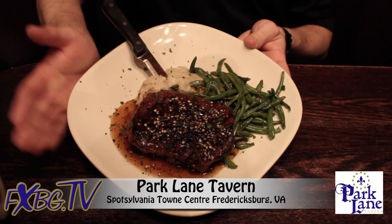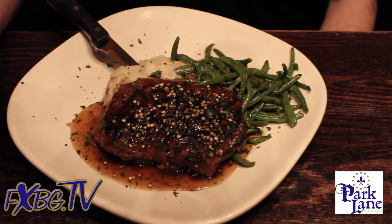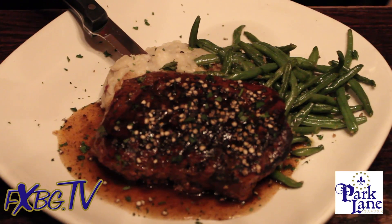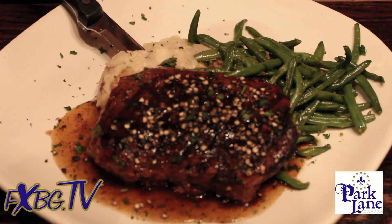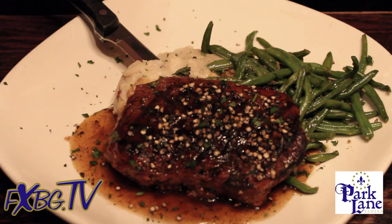Here we have our Knob Creek Bourbon Pepper Steak. It is basically a steak lover's treat. Anybody that loves bourbon or steak would be more than excited to cut into this. It's a hand-selected 10 ounce sirloin. With this one we like to pair, of course, a glass of red.